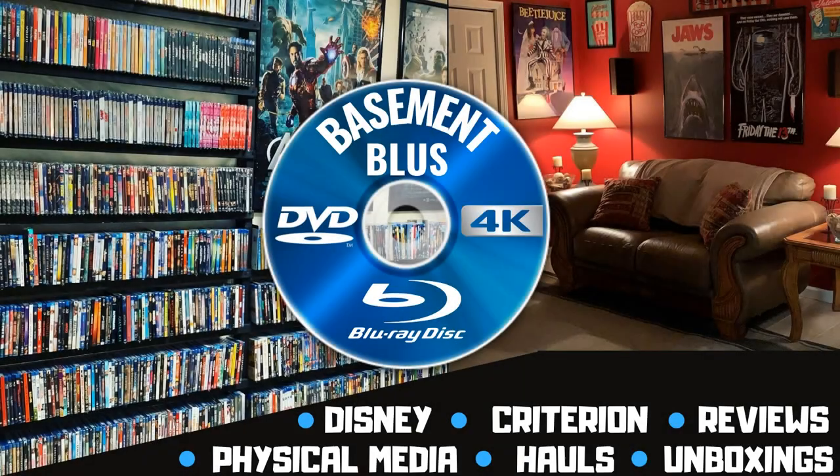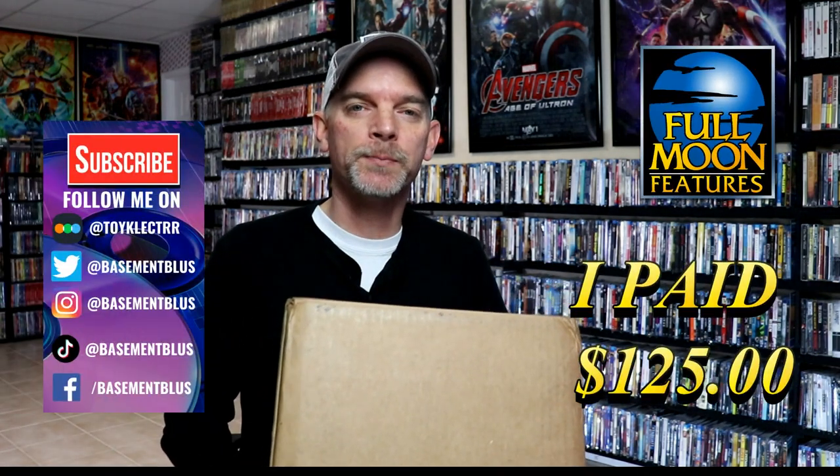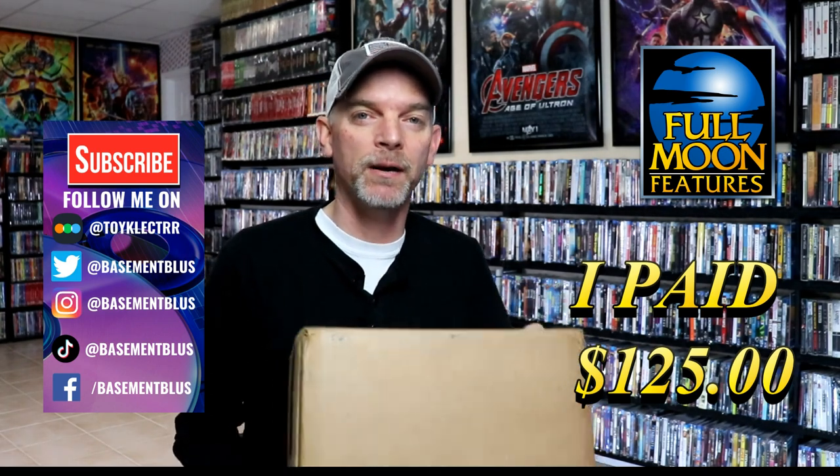Hey, Tony here. Today I'm doing an unboxing from Full Moon Features, so stick around. I received my order from Full Moon Features for the Toulon's Puppet Master Collectible Trunk, and I thought I would take time today to unbox it and check it out.